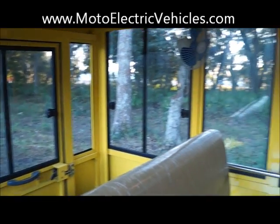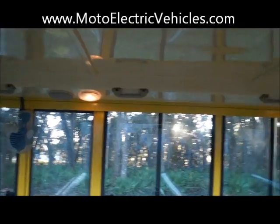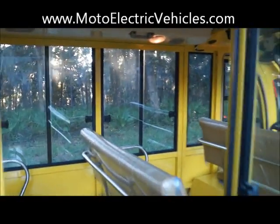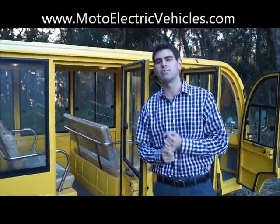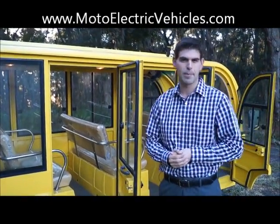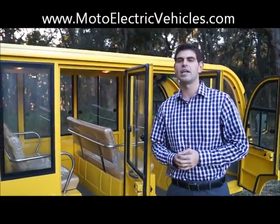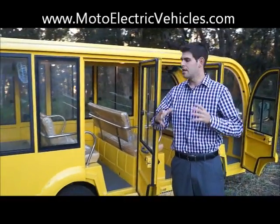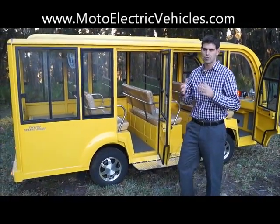Grab handles are included on these vehicles. You've got your Trojan batteries that will give you a five to six year lifespan. Can't go wrong with Trojan — five to six year lifespan, 18-month warranty, and they're all American made, just like our charger and our controller. We make these vehicles right here in Atlantic Beach, Florida. Everything is assembled from the bottom up — aluminum rims are put on by our guys and they really do a good job. I'm super excited for the 2014 nine passenger hard door shuttle with aluminum doors.